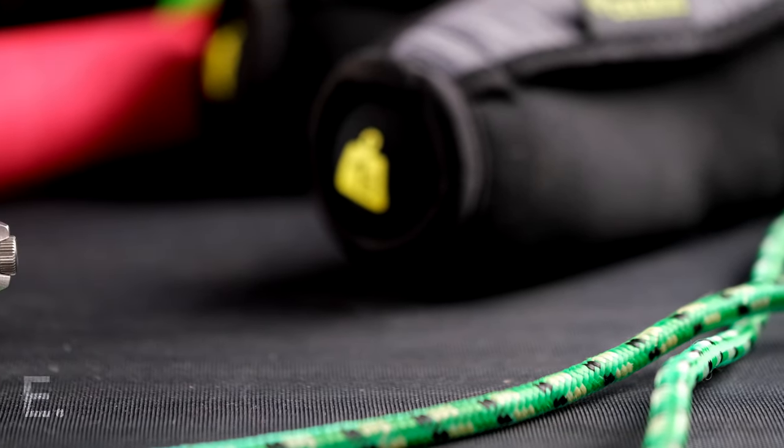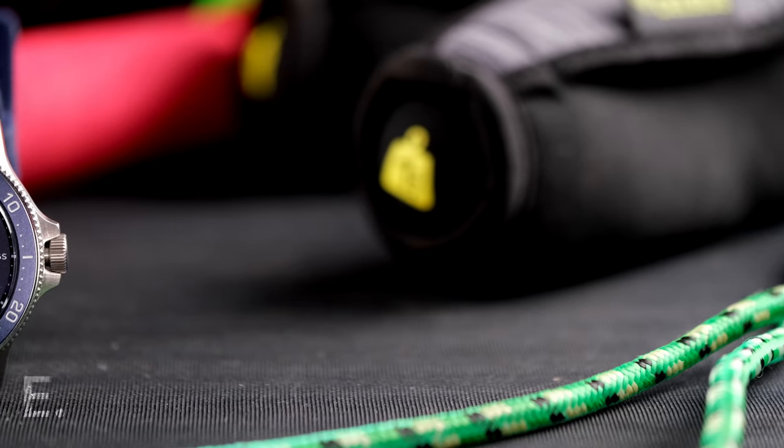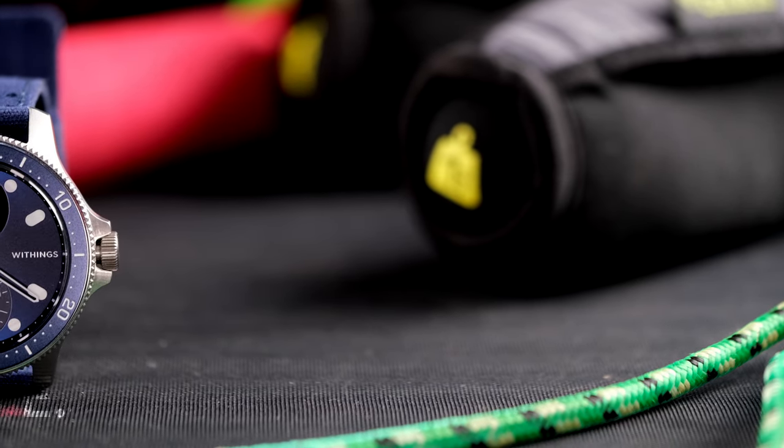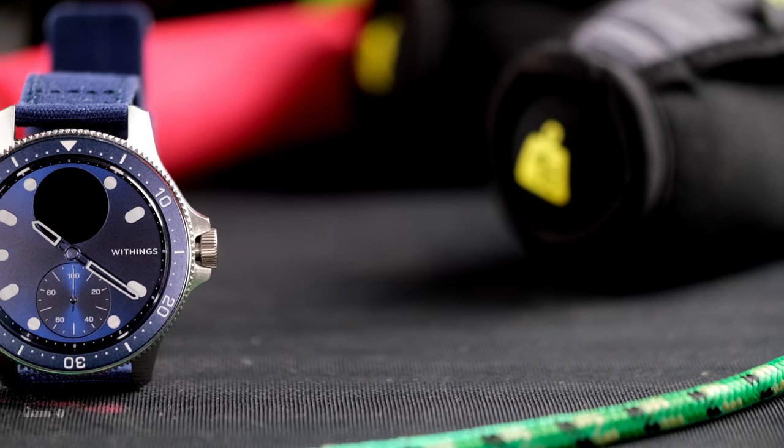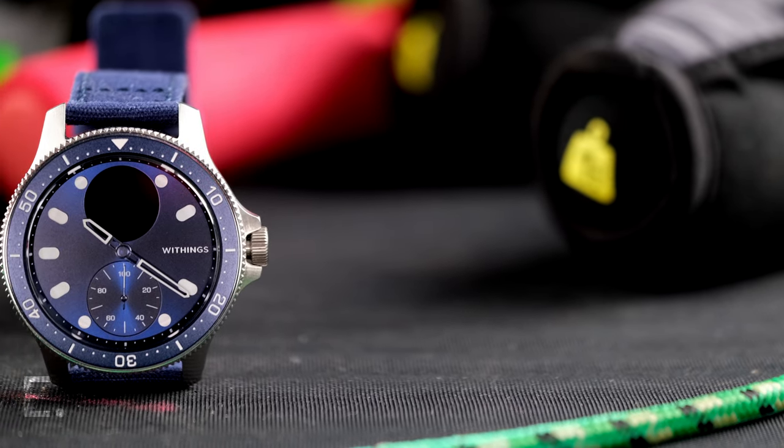Smart watches — I feel like I've owned them all. I love automatic watches and that's what my channel is about, but I also love technology, so the temptation to have a screen on your wrist had to be given in to.